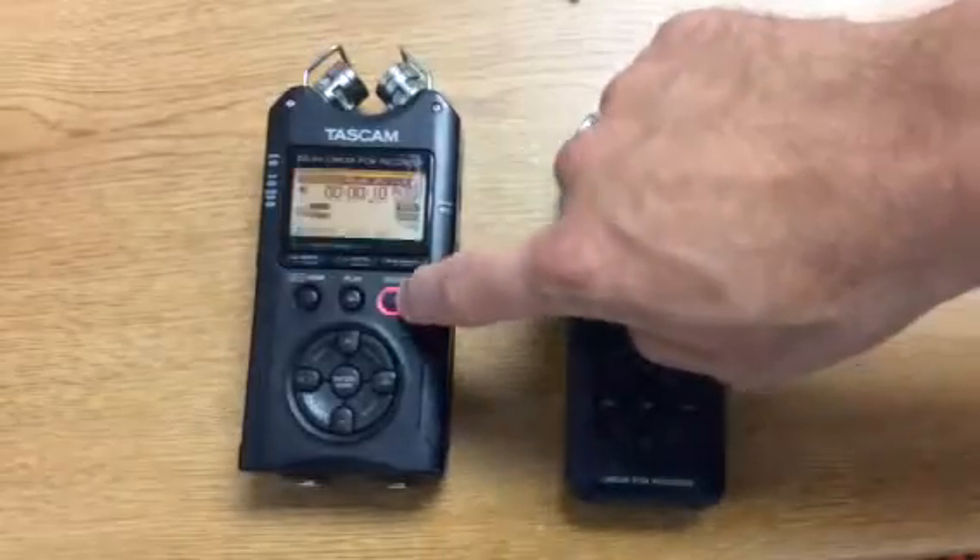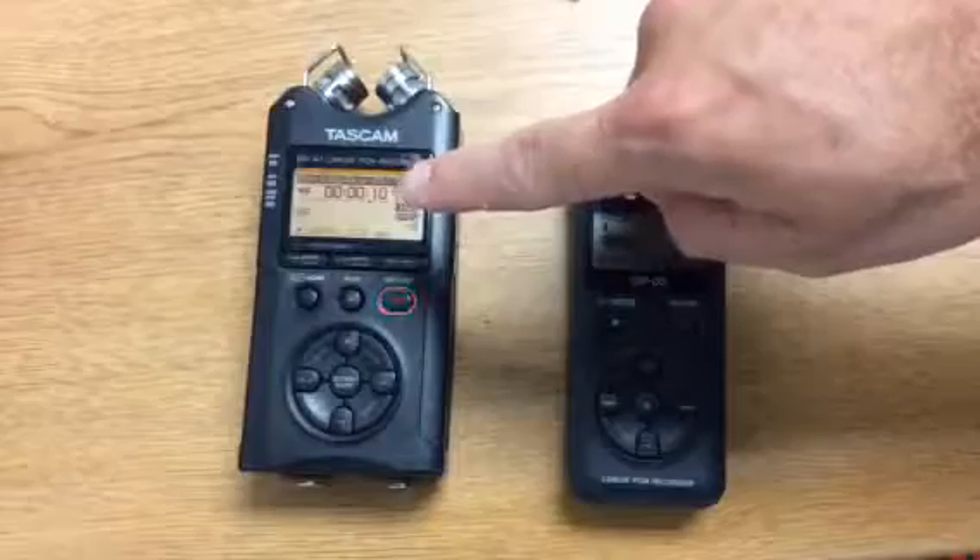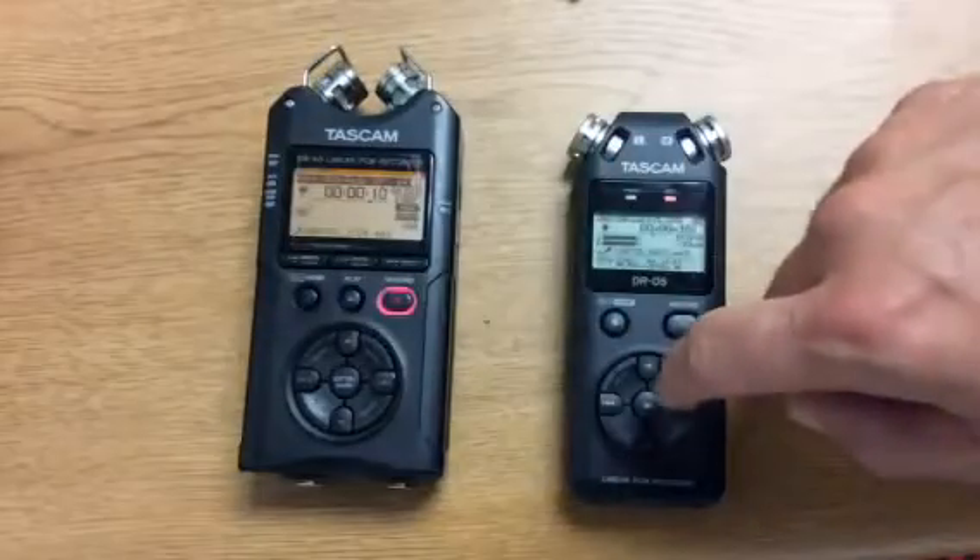If you want to pause the recording, you can hit that again. It's blinking, but it's not recording. You can hit it again and it'll start recording again.